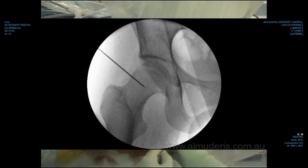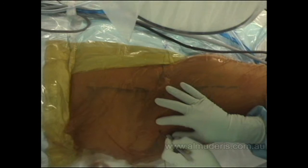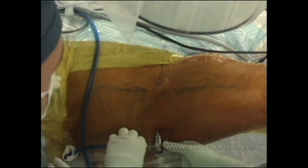Once I go through the capsule I use a guide wire. Using the trocar, I go through the capsule and then we attach the fluid.